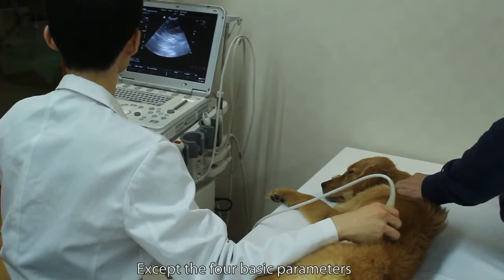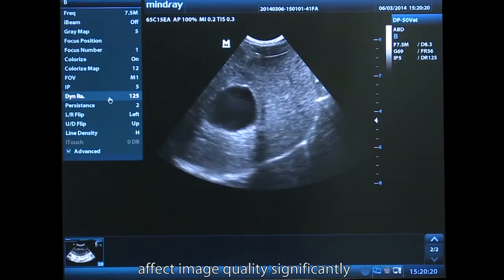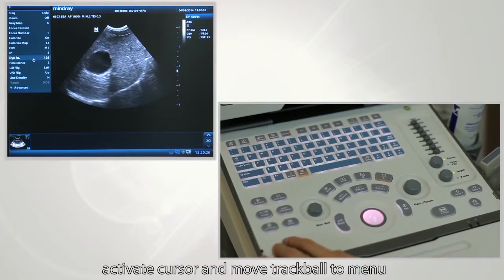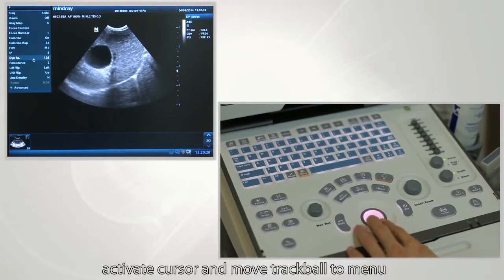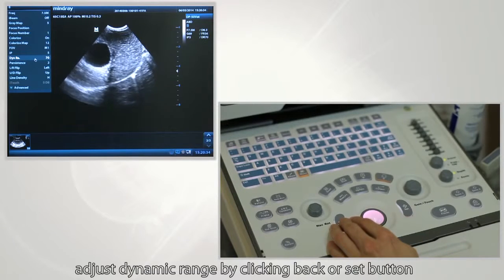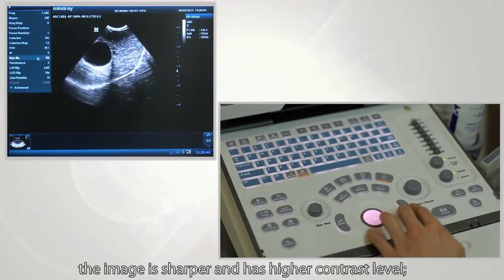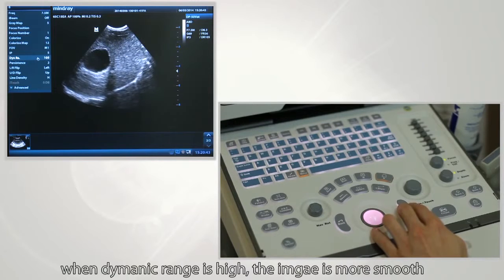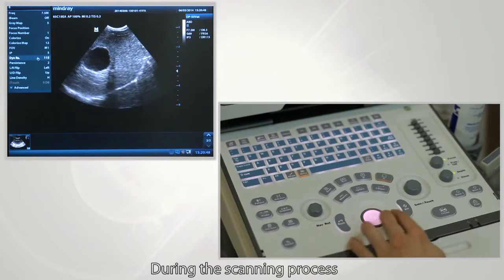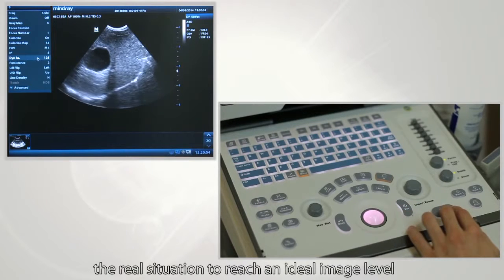Other than the four basic parameters, there are also other parameters that can significantly affect image quality. To adjust dynamic range, press the cursor button to activate the cursor, move the trackball to the menu, and select dynamic range. Adjust it by clicking the Back or Set button. When dynamic range is low, the image is sharper with higher contrast. When dynamic range is high, the image is smoother but with compromised contrast. During scanning, adjust these parameters according to the real situation to reach an ideal image level.